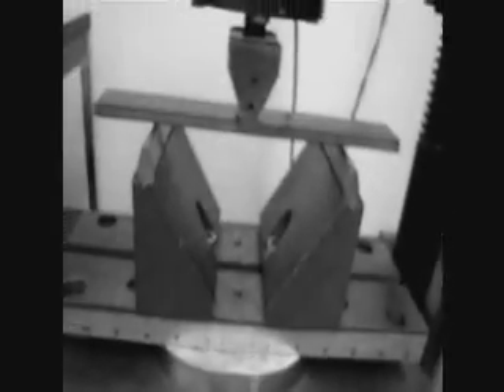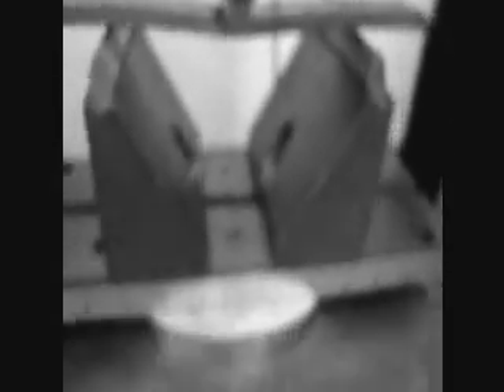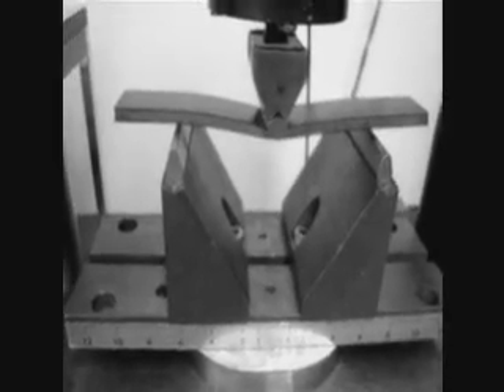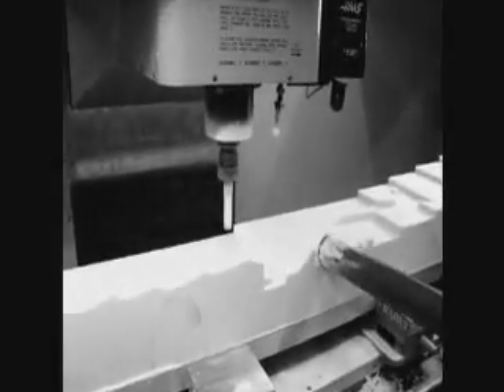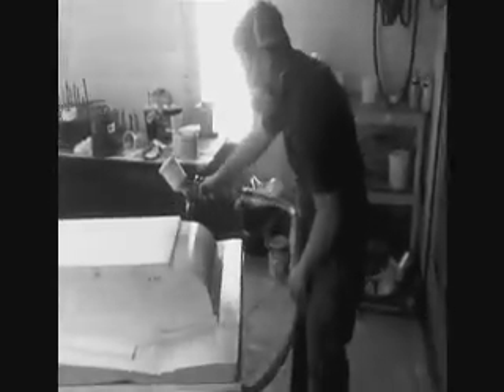The three-point bend test is for a sandwich sample composite, to see how those material properties matched up to aluminum. It's way stronger and way lighter — strength-to-weight on sandwich carbon fiber is through the roof compared to aluminum. Then we ended up making a carbon fiber mold out of that using the plug.